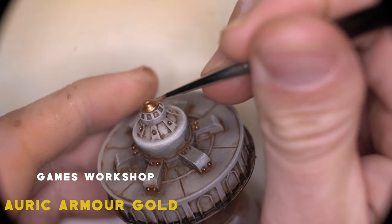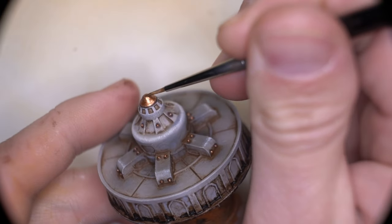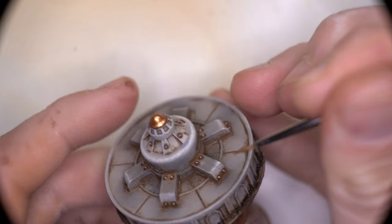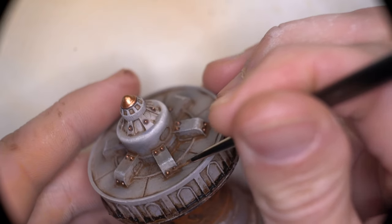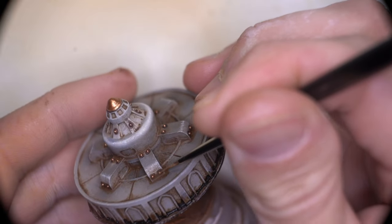I've always had an issue painting tight circles like this — I always end up making mistakes and going outside of where I need to be painting, but that moisture technique definitely helped me somewhat and it may help you too. And once the final gold highlights were added, the model was complete.